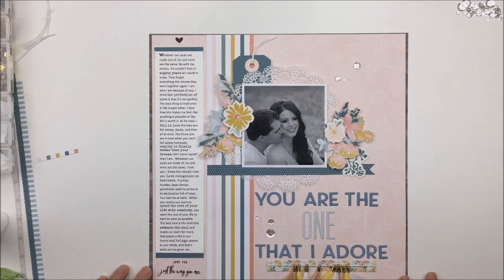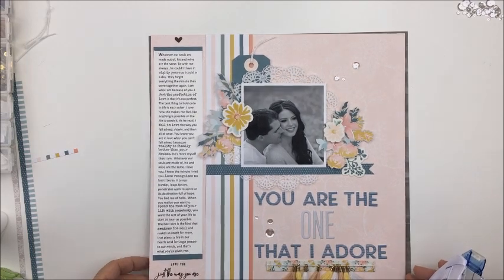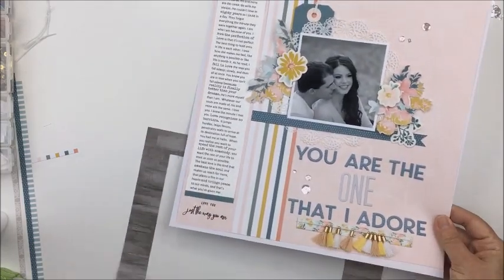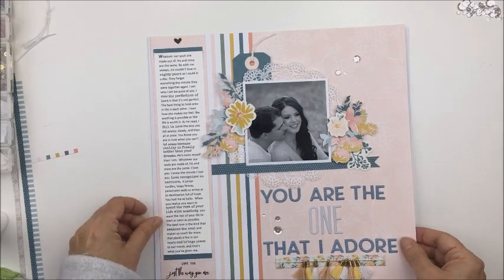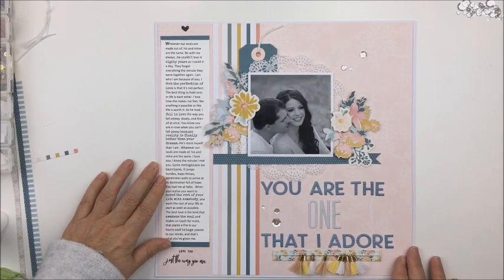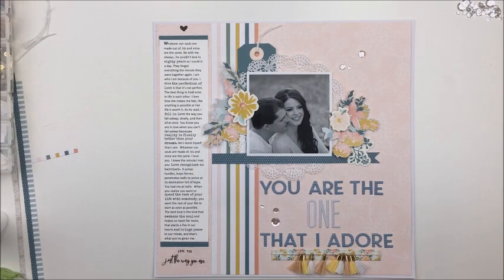The wood grain paper kind of spoiled the delicate nature of the layout, so I removed it. I'm not sad that I cut into that paper because I have another sheet. When I really love one of the Felicity Jane kits I typically order the paper pack with the kit — it just makes me feel better about cutting in. I really liked how the white looked — it complements the layout and gives it a nice margin around the edge.